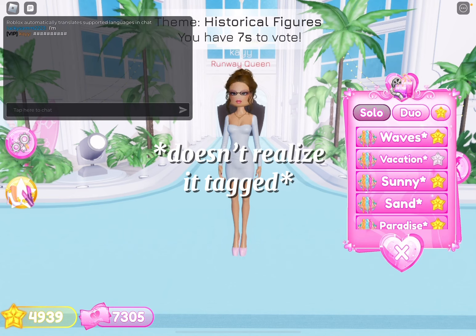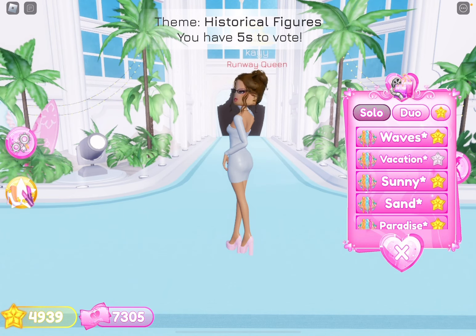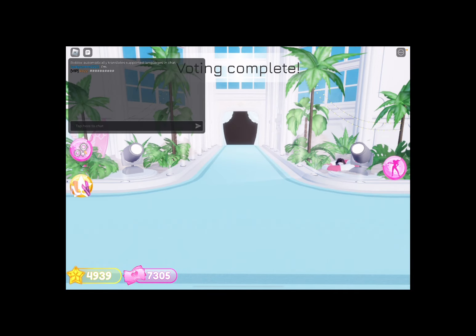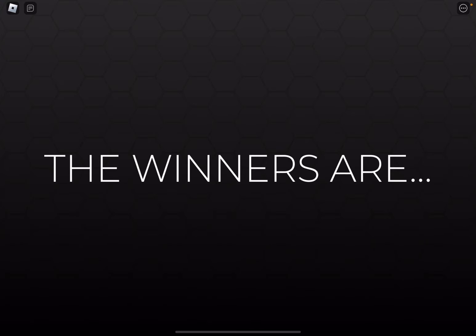We're going to do this. Okay. There we go. Bro, I literally tagged. All right. Let's see who won.